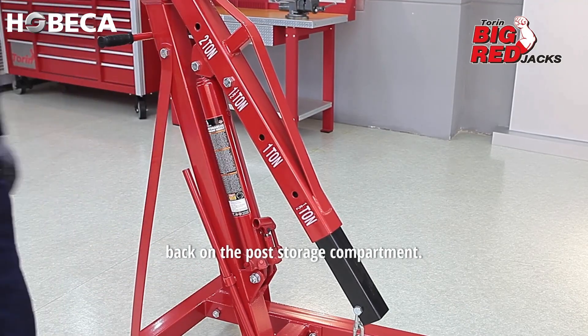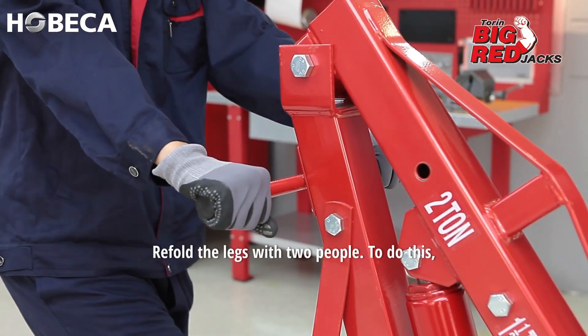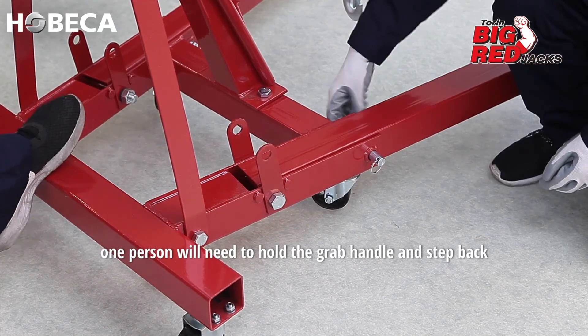Remove the handle from the socket and place the handle back on the post storage compartment. You can now refold the legs for storage. Refold the legs with two people — one person will need to hold the grab handle and step back with one leg positioned on the base and one leg firmly planted on the ground.